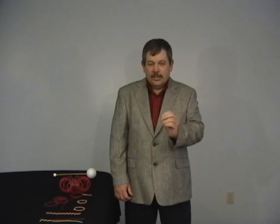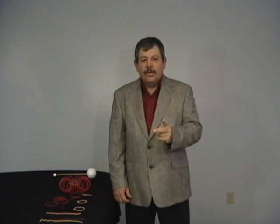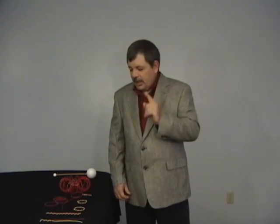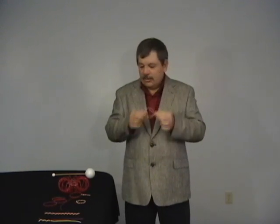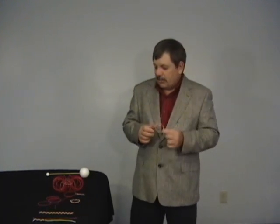This is the construction of the keyring atom. We're going to build a working model. To do this, we're going to need two energy states. One of the energy states is a proton ring — it holds the atom together. Two Tadtrons make up a proton ring.